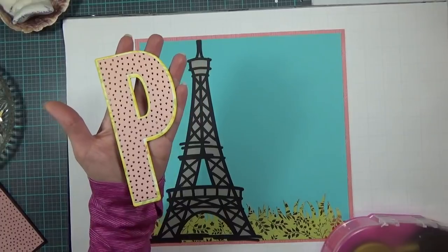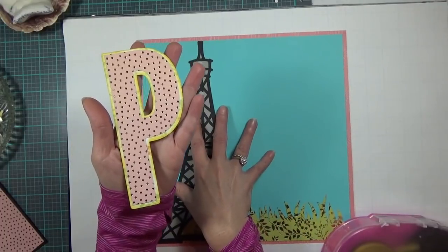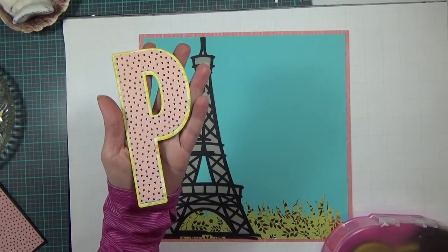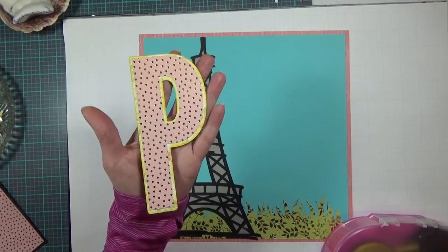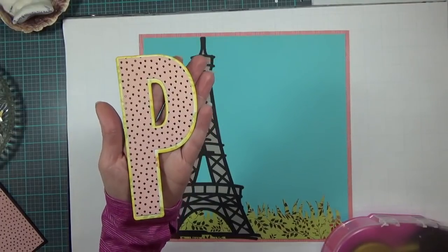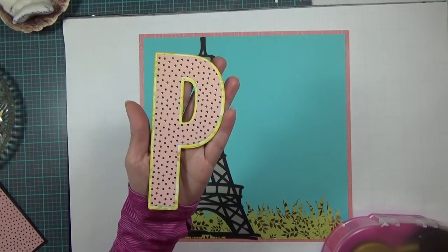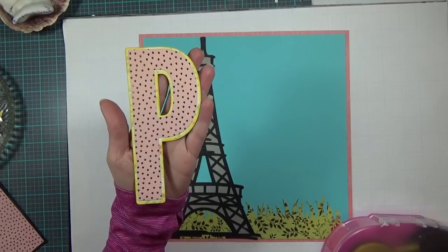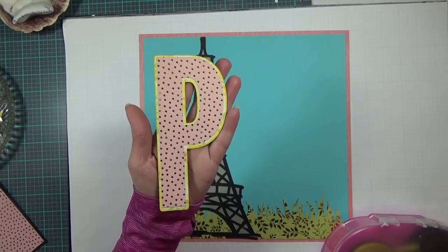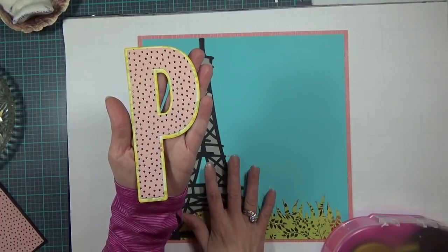My next element is the title and it's going to say Paris, because Paris was the first stop on my daughter's student ambassador tour. She was in Europe for 30 days — yes, the doctor heavily medicated me to let her go because she wasn't quite 12 yet. But it was something I needed to allow her to do, and she was in Europe for 30 days without me or her dad.